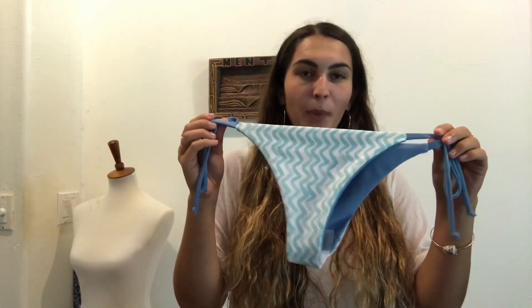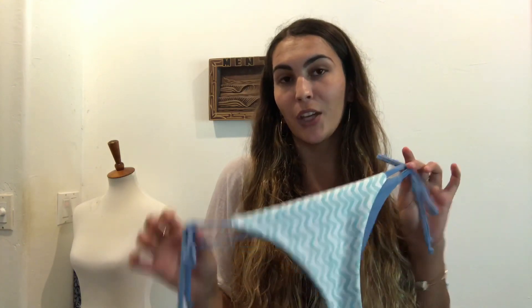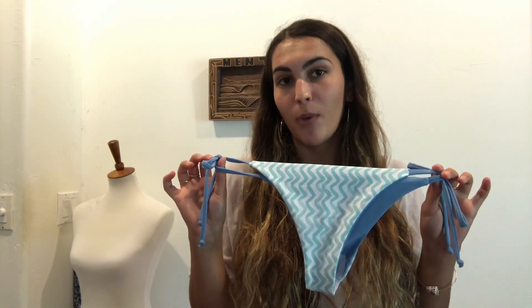Okay, so these are the finished bottoms. If you want the pattern, you can email me and I will mail it to you — a paper version, because everyone really just doesn't like those PDF ones, including myself. You can just trace it and create your own bottoms. Go ahead and email me if you're interested, and good luck — I can't wait to see your projects.